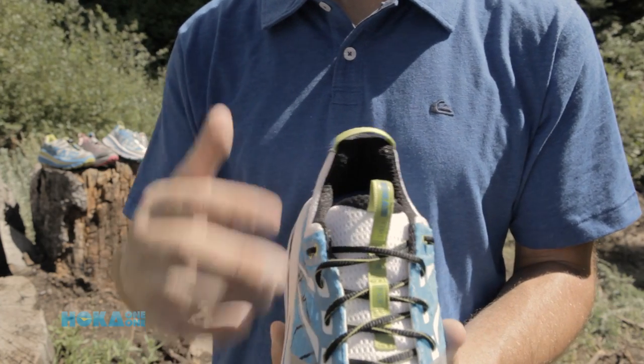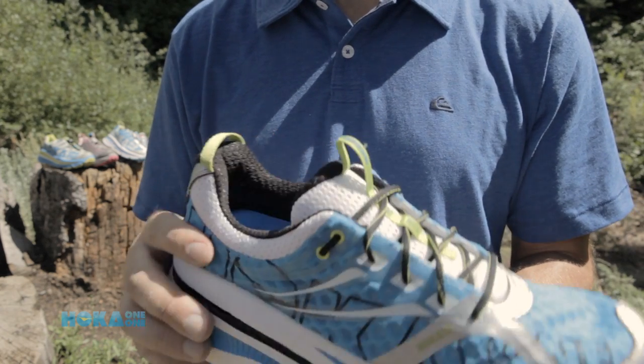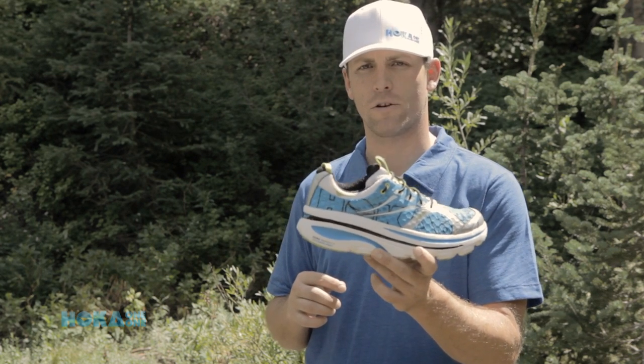We give it a thin Ortholite liner for those people that have a little bit higher volume foot. You'll be able to replace that thermo-molded EVA and put something in that's going to give you a little bit more volume. That's the Bondi 2 — look for it in stores Spring Summer 13.